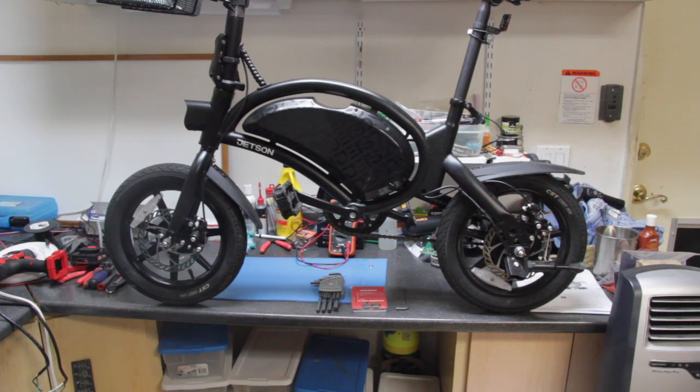There's an earlier model without the pedals and then there's the later model with the pedals. I'm assuming that most of these bikes are manufactured by either the same or slightly different manufacturers, but probably most of the parts are interchangeable.